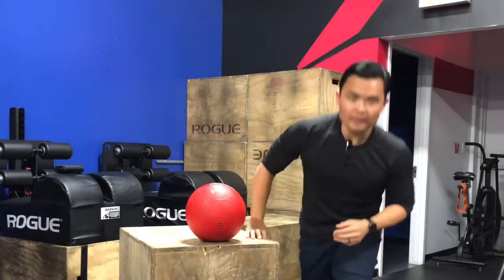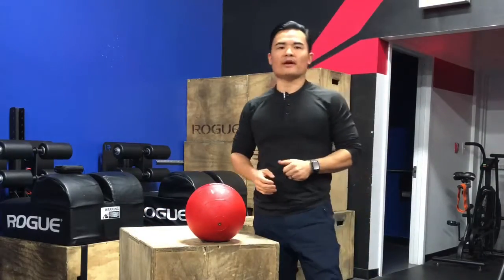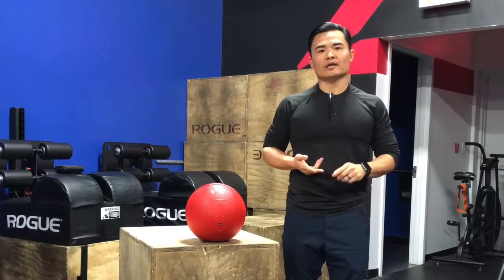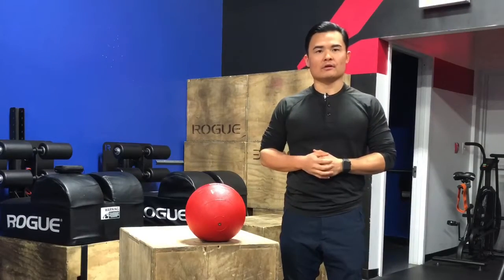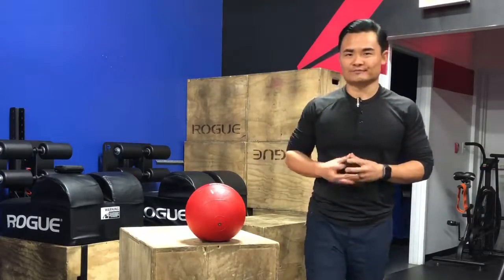So there you have something very quick and easy to do. Just go ahead and repeat that — find maybe two to three spots and just alternate fist closing and splaying the fingers about 20 times. Give it a shot. I'd love to hear what you think about it. Thanks for watching.